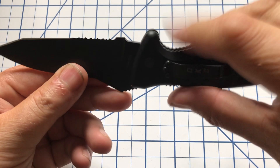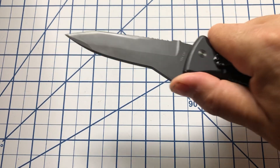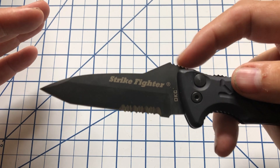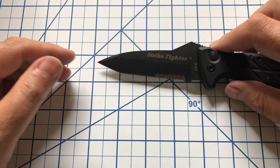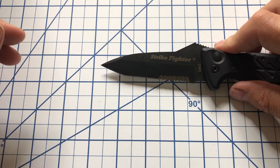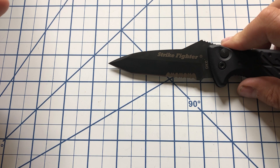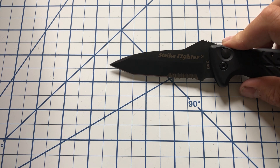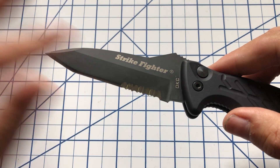But it really locks your fingers in — you get your thumb on here, your index finger in here, and it really locks in. So I actually do now like this blade shape. The little ramp here helps quite a lot. The blade is just about three and three quarter inches, with a cutting edge of a little under three and a half inches, between three and a quarter and three and a half.